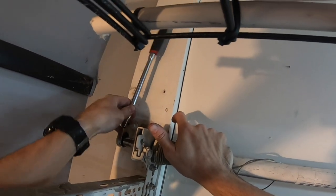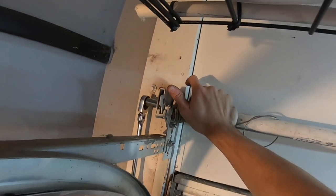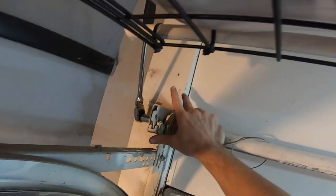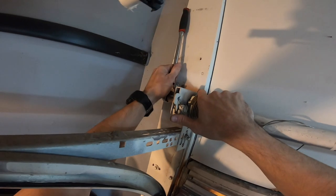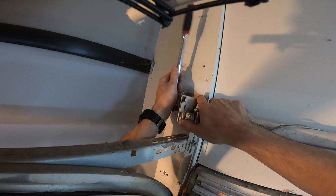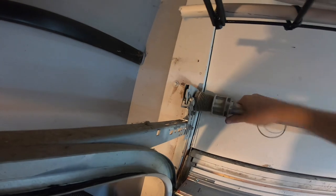Let go of the button - it has a ratcheting mechanism so it's not wanting to jump anymore. Flip the little lever, come all the way back down, flip the lever again, get a few clicks out of it. You can feel the cable getting pretty loose. Once it's loose enough, you can go ahead and pull the ratchet out and it will unwind the rest of the way.